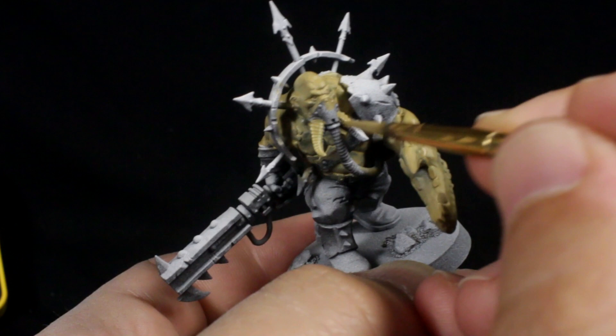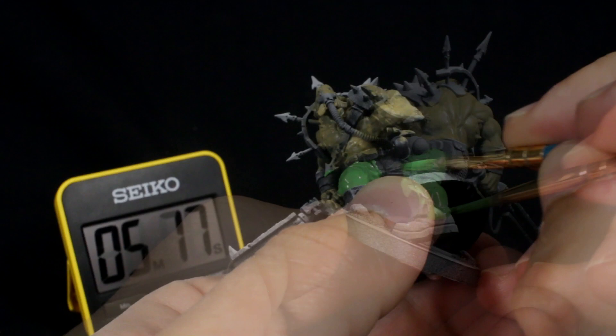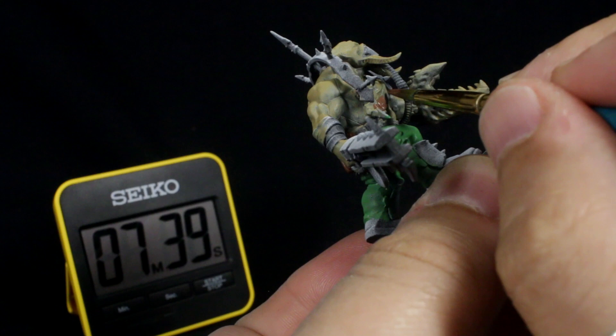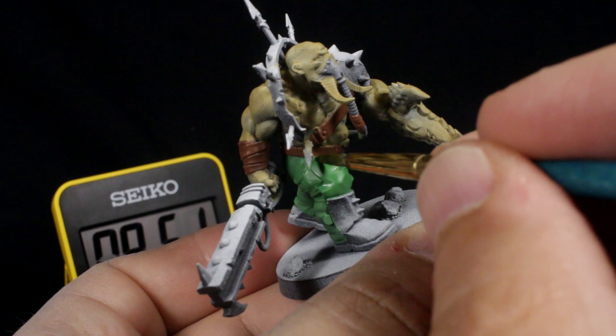While you're waiting for that to dry, paint the trousers with green. I wasn't too sure where the boots started and the trousers ended on this sculpt as it doesn't really have a very clear line, but I fixed this up with black later. Use your brown paint to paint the straps around his wrist, his belt, and the pouch on his back. Your tan and green colors will probably still be wet on your palette, so don't be afraid to touch up mistakes as you go if you need to.